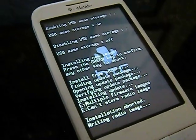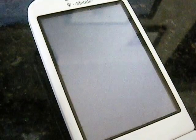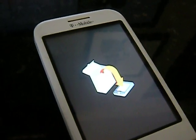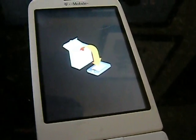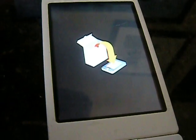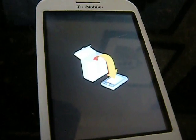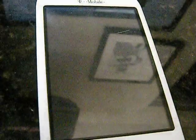And it's writing the rating image for 1.6. Any moment now, it should install.